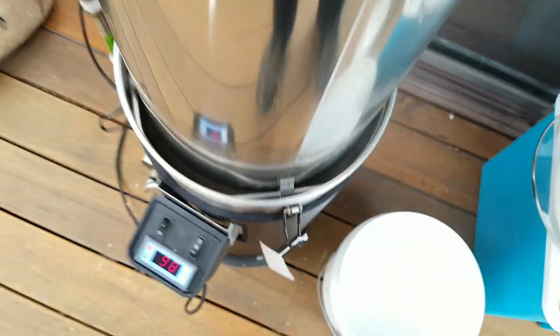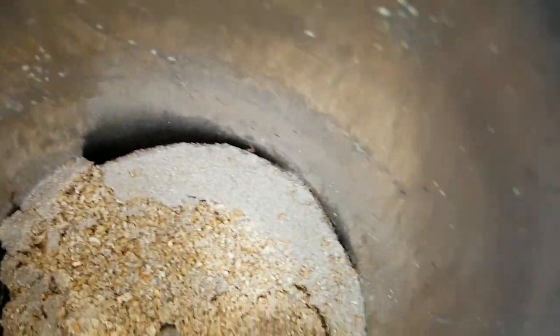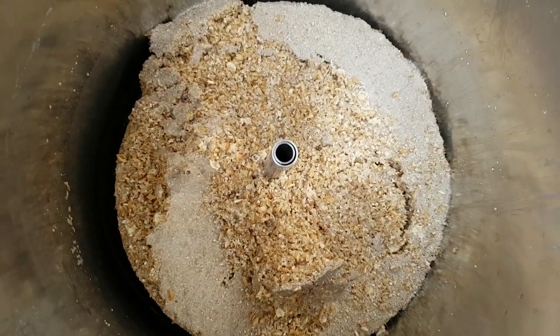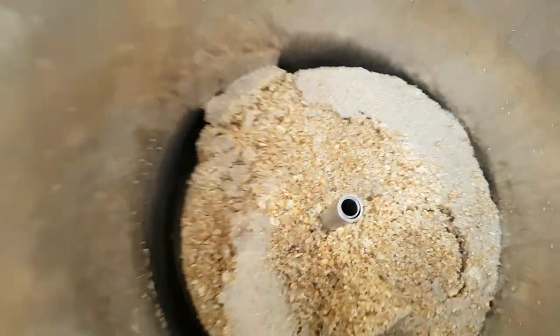We're approaching the end of the sparge. Look at this weird cavity — it's not flowing quickly. There's obviously stuff in the bottom and I've tasted some grain. It doesn't taste like there's sugar in there, so we're all good. But it's just weird that it's compacted a bit. We are coming up to a boil, as you can see. Temps at 98, but that'll be down the bottom — up the top it wouldn't be that hot.